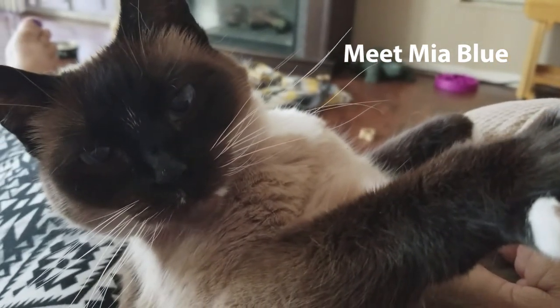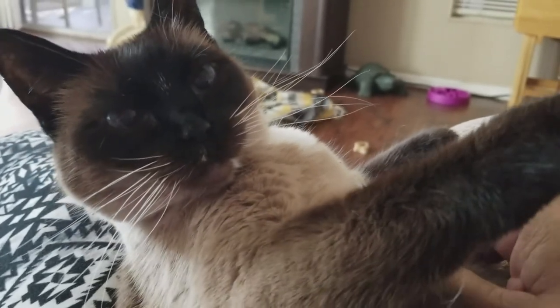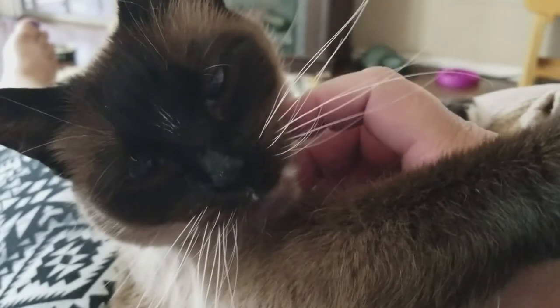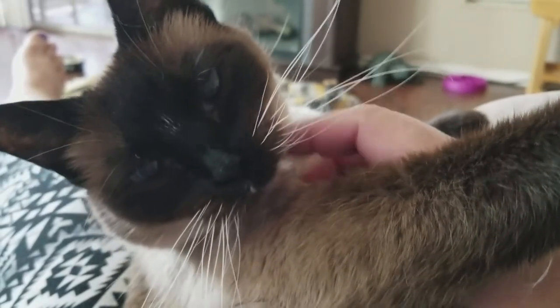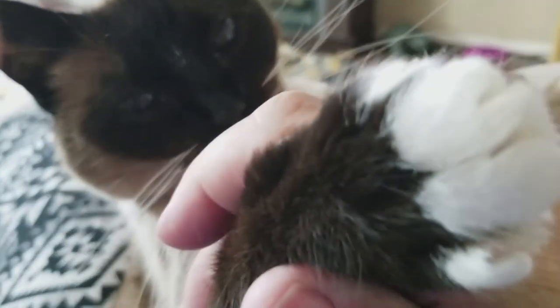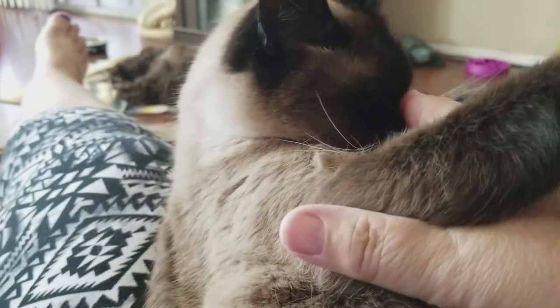This is Mia - she's my baby girl, she's mommy's girl. She's a snowshoe ball of cuteness. Her daddy had a little mustache and she got these feet and her little dot.